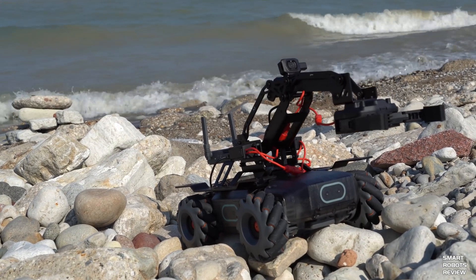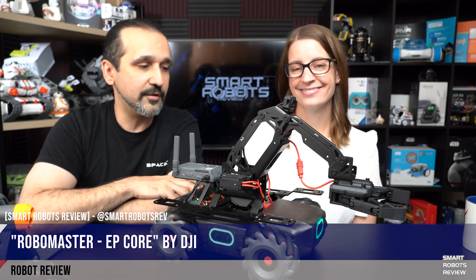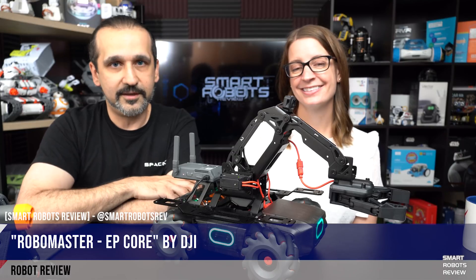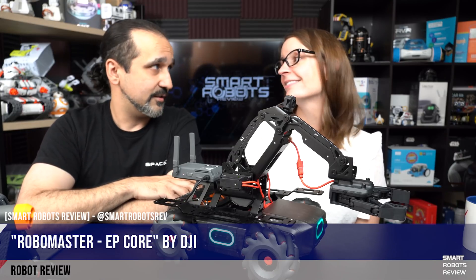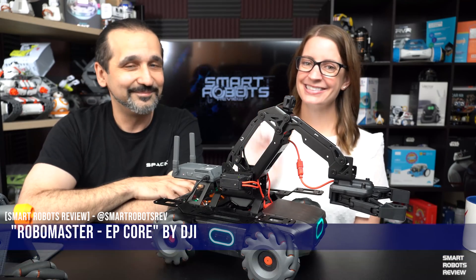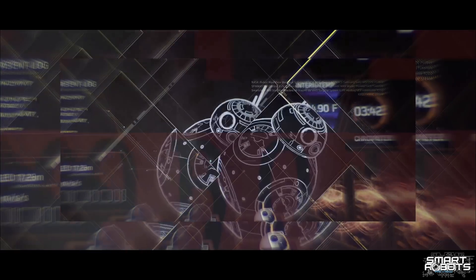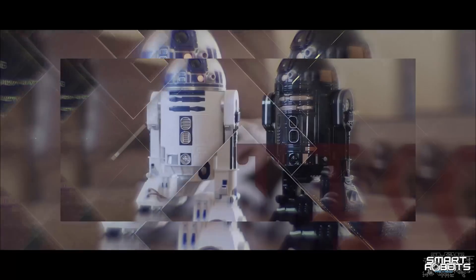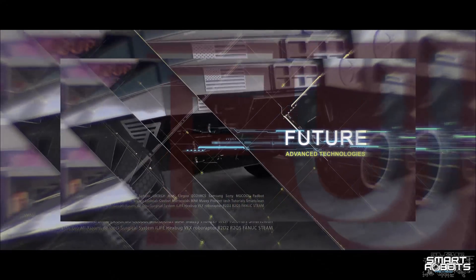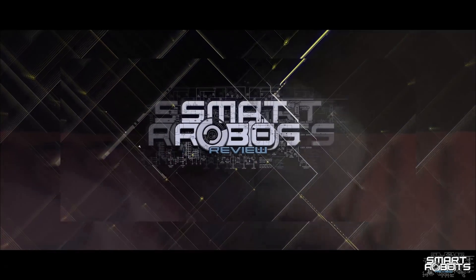If you have any ideas for any future shows, let us know — we'll add to the list and review those robots. Great to have you here with us today. Thank you, Sandy, for being here. Thank you for inviting me. We'll see you all later. Bye-bye.